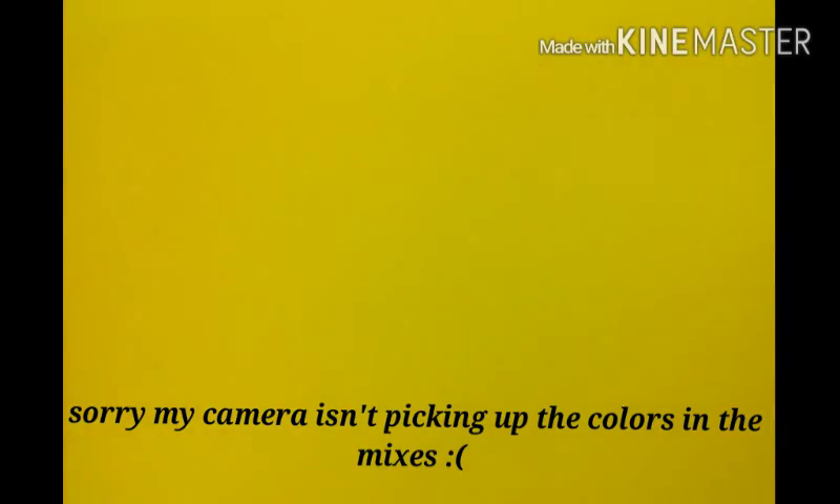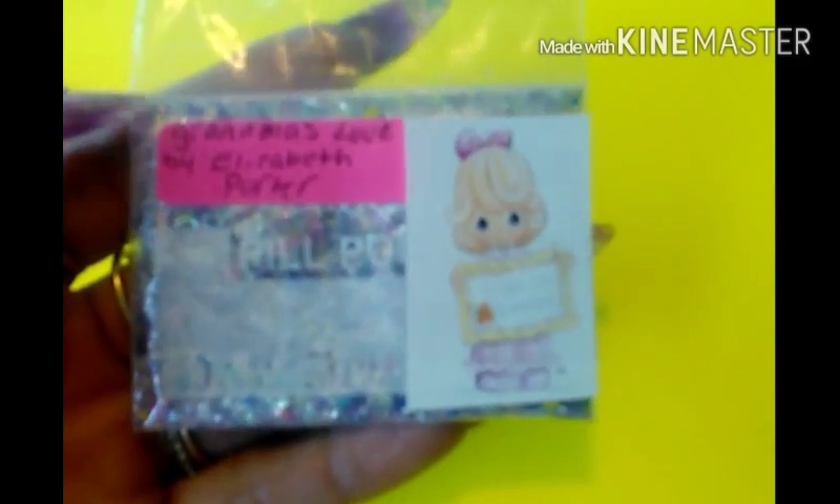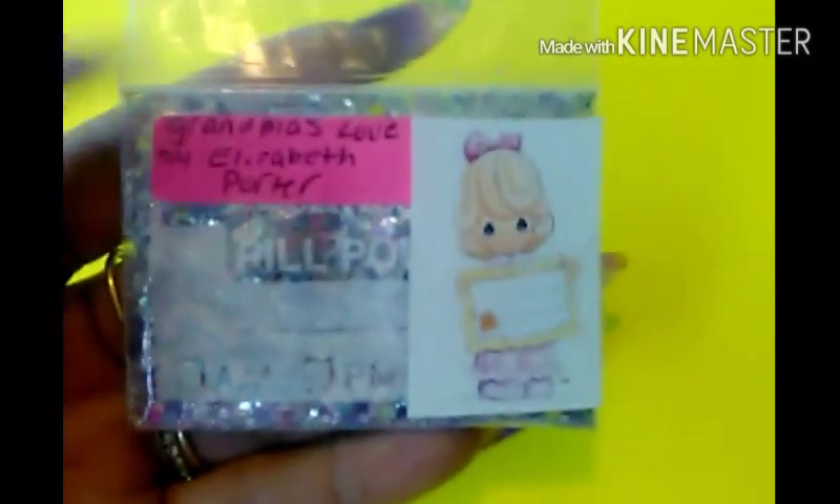And then I made another one — just give it a shake. This one over here says 'I love you Grandma,' so I figured I'd call it Grandma's Love. And here is the mix.